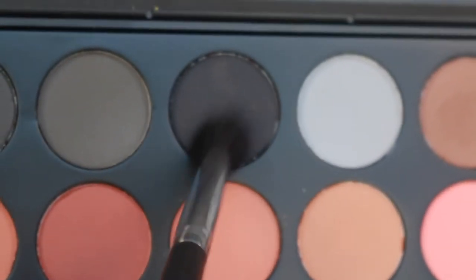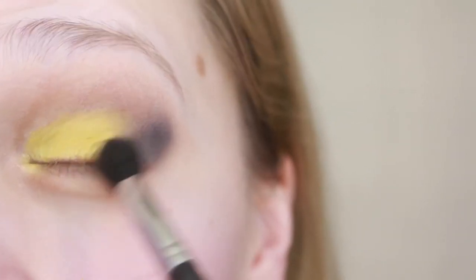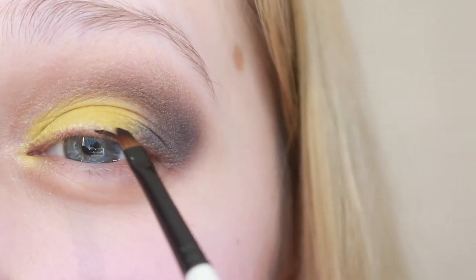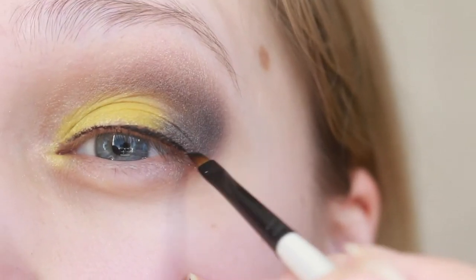Next I'm gonna grab the black from that same palette and darken up the outer corner. Now I'm just gonna line my eyes with Maybelline's Black as Black and do a small wing.